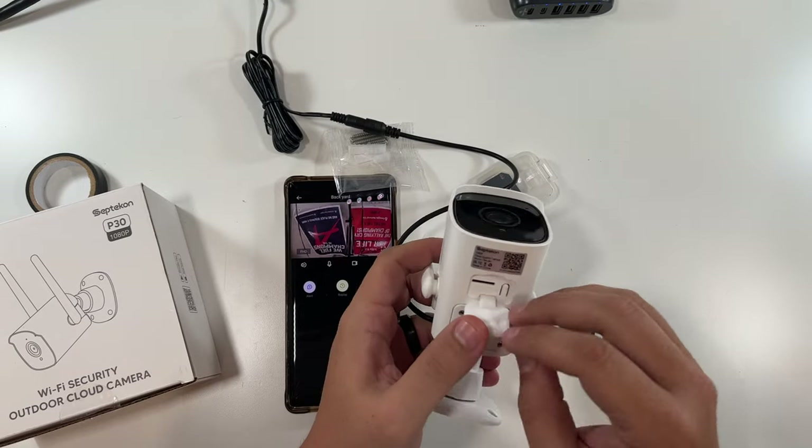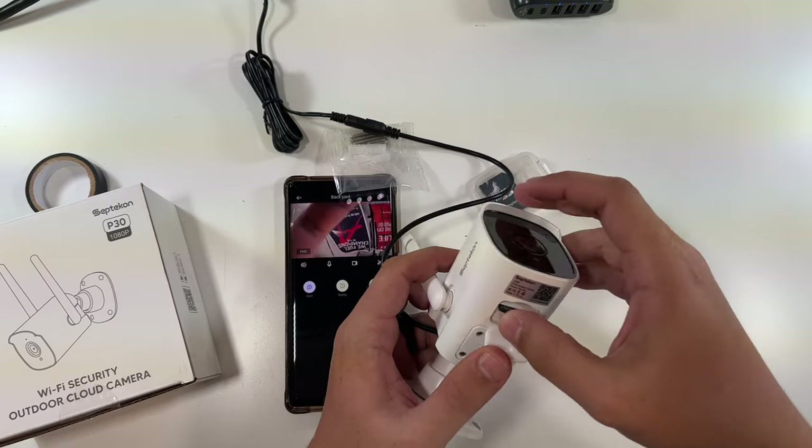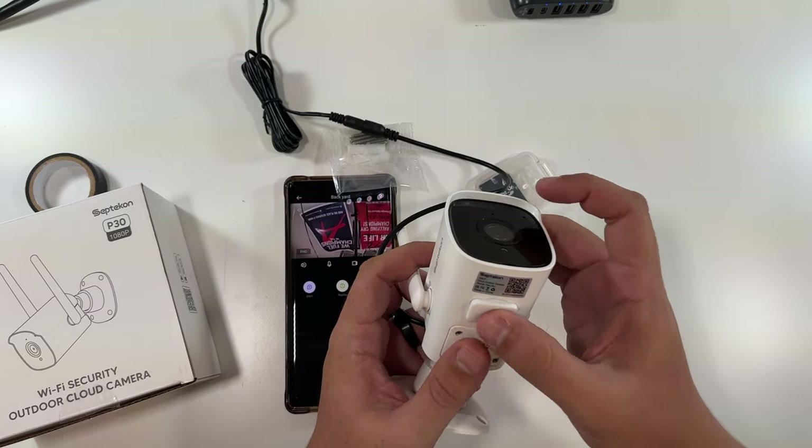Right here on the bottom is where the memory card goes and we'll just slide it right into place. There we go, memory card in.